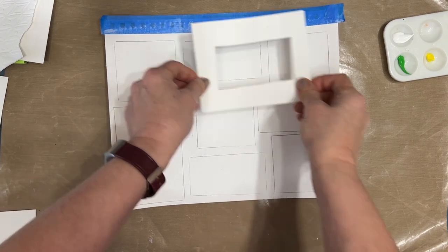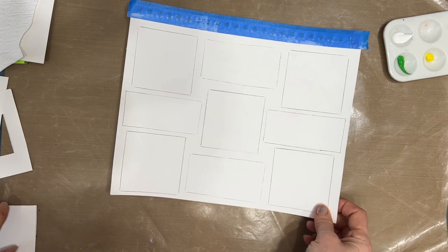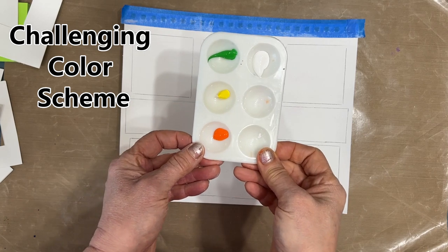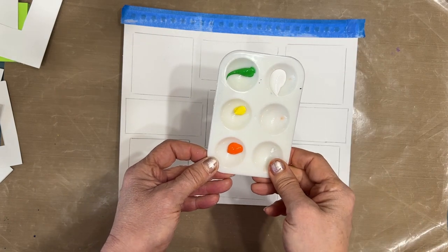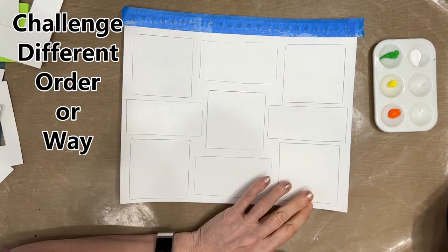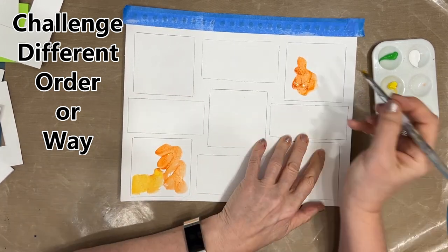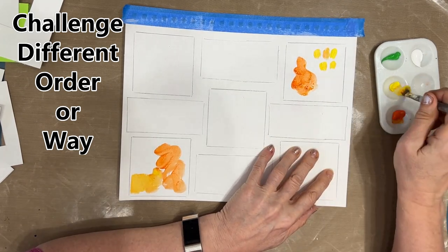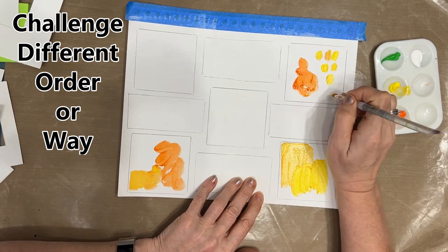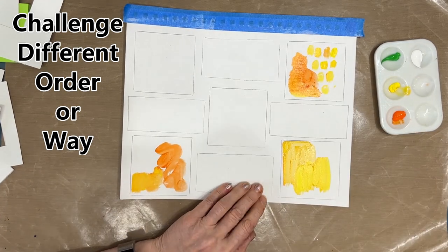You can just stack them on there any old way — be as precise or imprecise as you want. One of the ways grid journaling can challenge you is to use difficult color schemes. I like green, yellow, and orange, but in the past anytime I try to use it I really struggle. So I'm forcing myself to struggle because I figure across all these squares, maybe I'm going to figure something out by doing it.